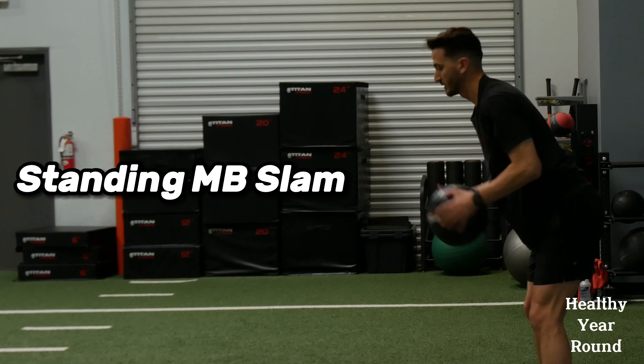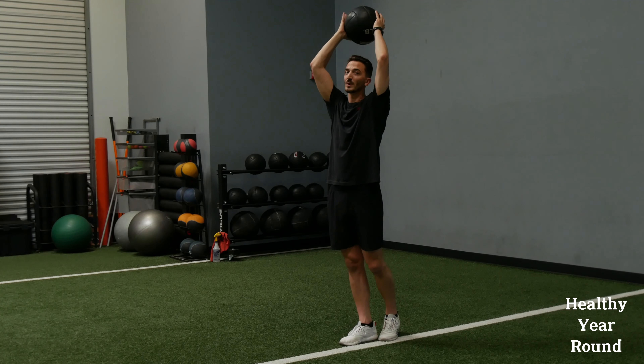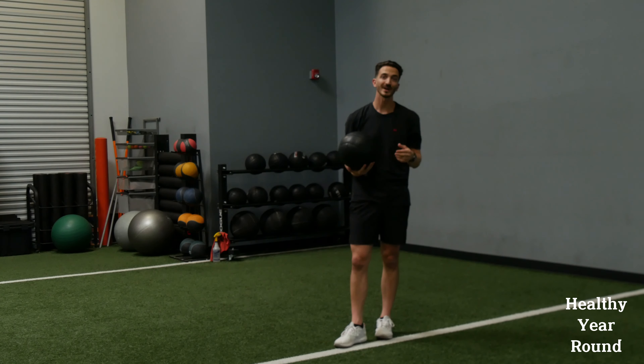These are standing medicine ball slams. We're going to start with our eyes looking forward, knees bent. We're going to bring the ball up — it doesn't have to go all the way over our head, just over our head — then we want to slam down quickly. Think about being quick, not slamming it hard.